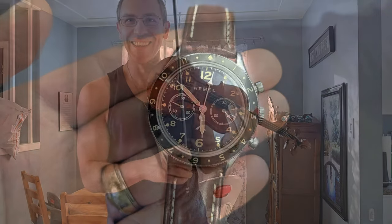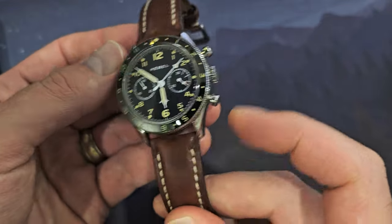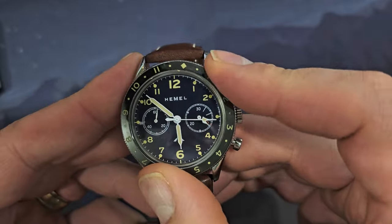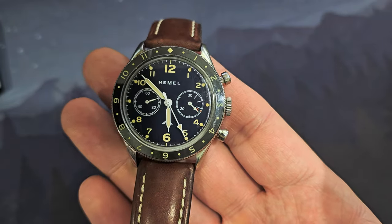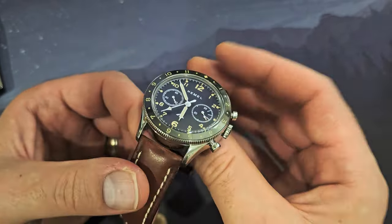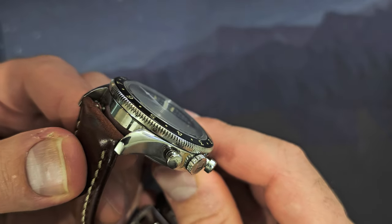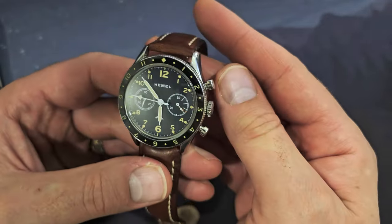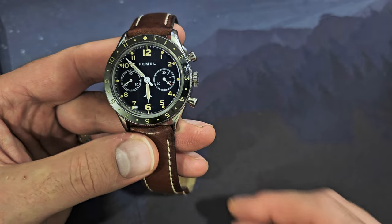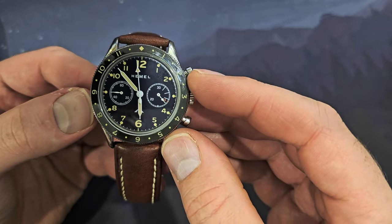On to the positives: this watch has great finishing and a pretty movement visible through the caseback. I like the tight bezel action — much better than a loose bezel that migrates on its own. It's a really beautiful design overall. The sapphire crystal doesn't have the cloudy look of acrylic, gives nice distortion on the side, and the AR coating works well. Hemel also has great customer service.